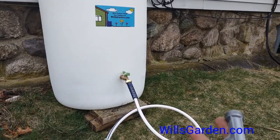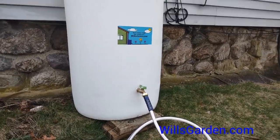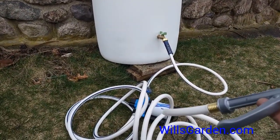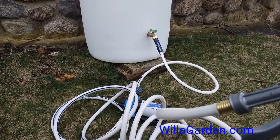It just really makes your rain barrel much more useful. It makes it more fun to use — you're gonna love it.